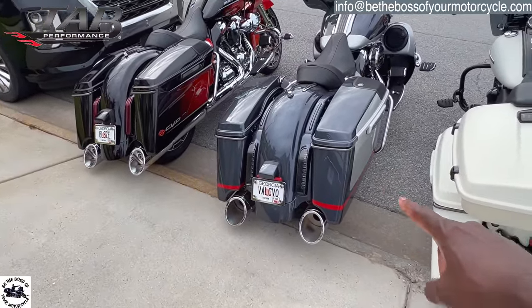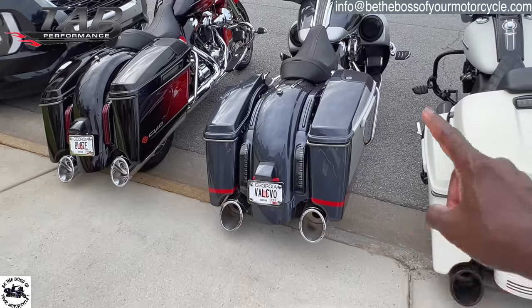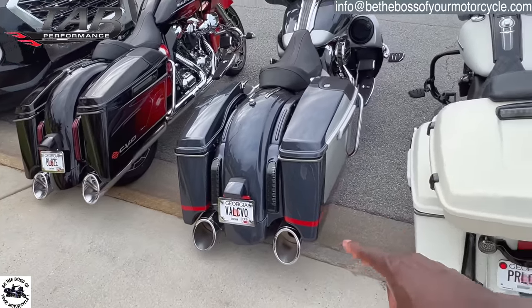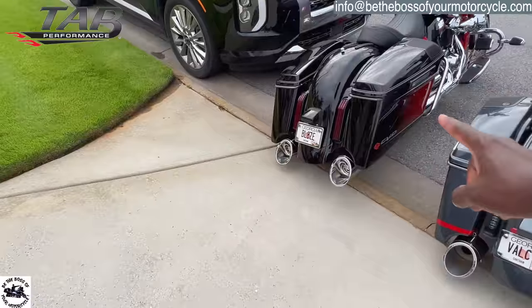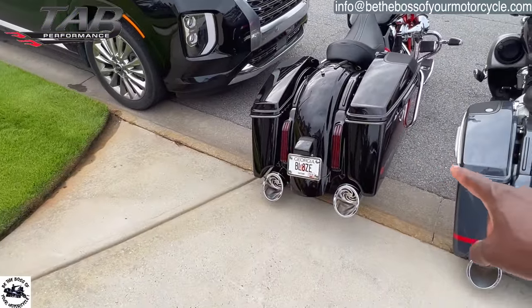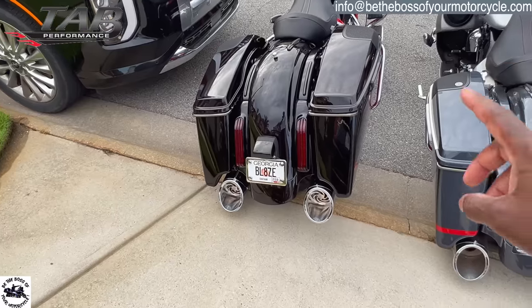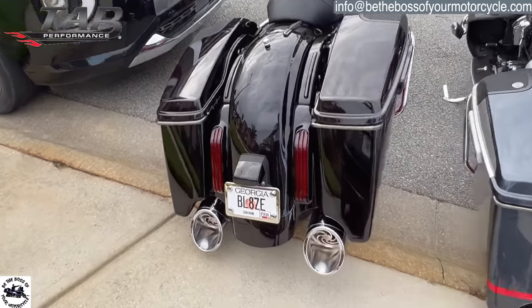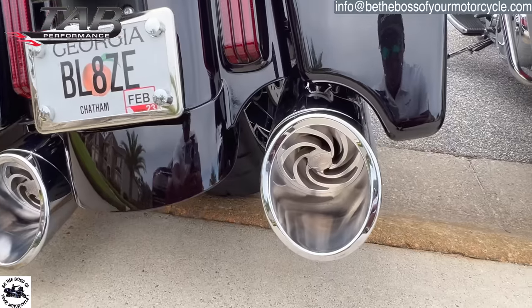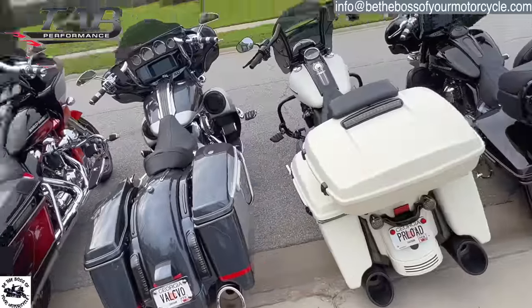This is Valiant, my 2019 CVO Street Glide. Valiant has 50 Caliber TAB Performance slip-ons with the zombie baffle and zombie headers. And lastly we have Blaze, my 2021 CVO Road Glide. Blaze has the 50 Caliber TAB Performance slip-ons with the zombie baffle and TAB Performance inserts on the inside. Clearly I'm a huge fan of TAB Performance.